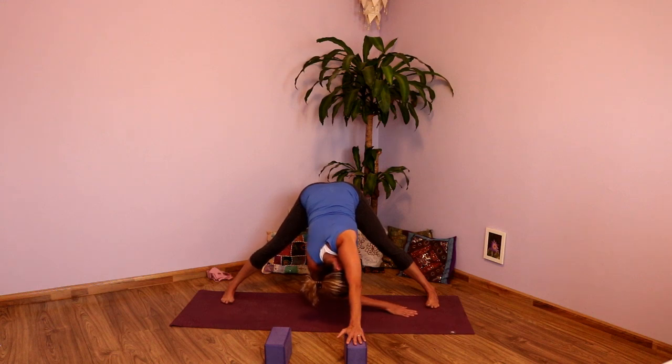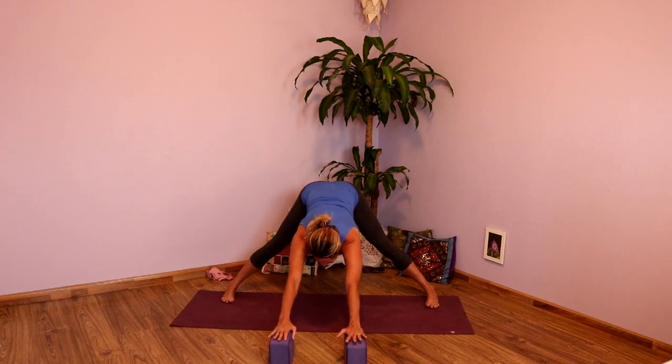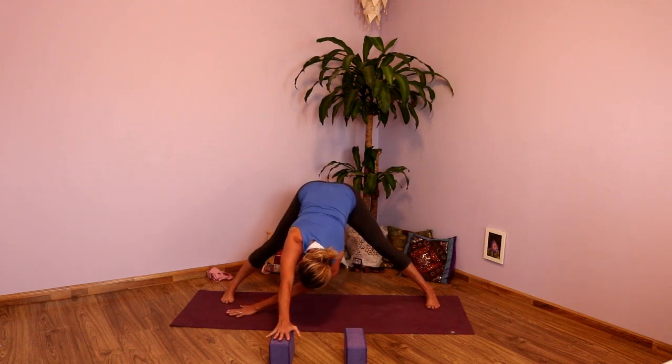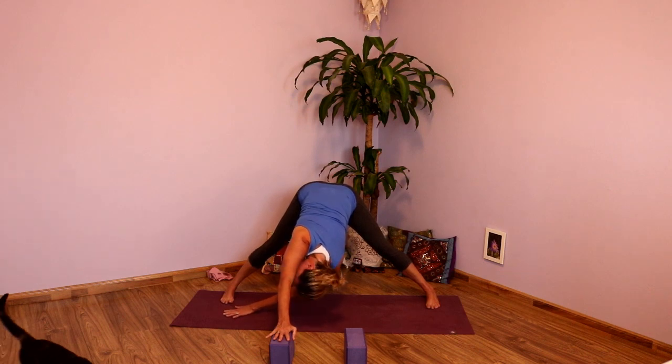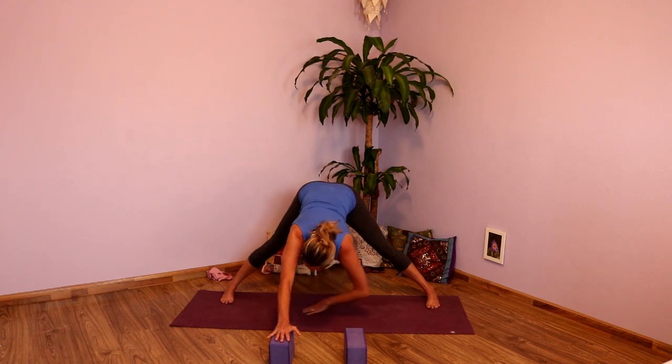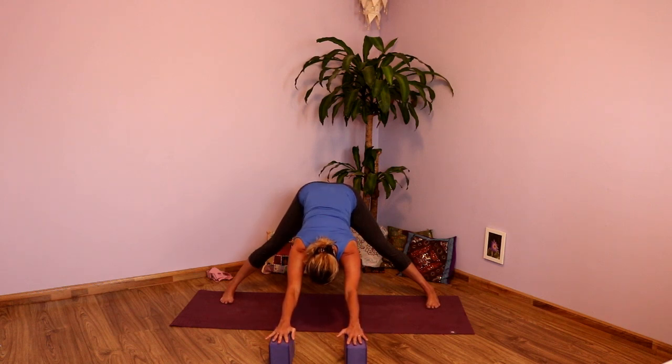Exhale. Inhale, brings that right arm back to the block. And exhale, downward facing dog arms — long, open, sideways here. And then left side: taking that left hand off the block, start to reach that left hand toward the right anywhere you can. Press into the block, press into the legs, and then let that left shoulder drop. Look under that right shoulder. Breathing here. Grabbing anywhere you can onto the right leg if it's accessible, otherwise press into that left hand. Open the chest. One more big inhale. Exhale. Inhale, brings that hand back to the block. And exhale, come back to that downward facing dog arms.